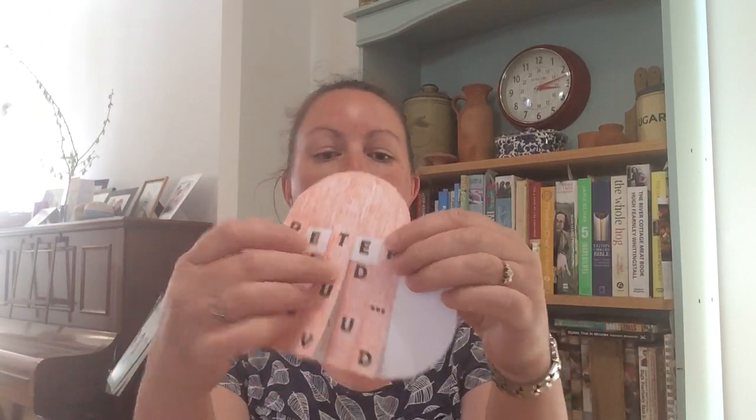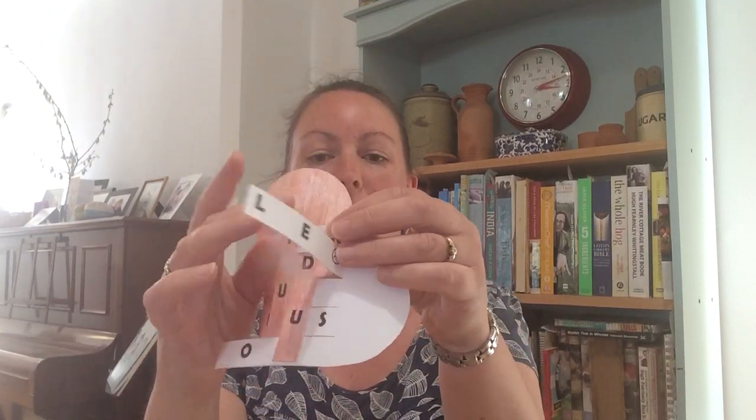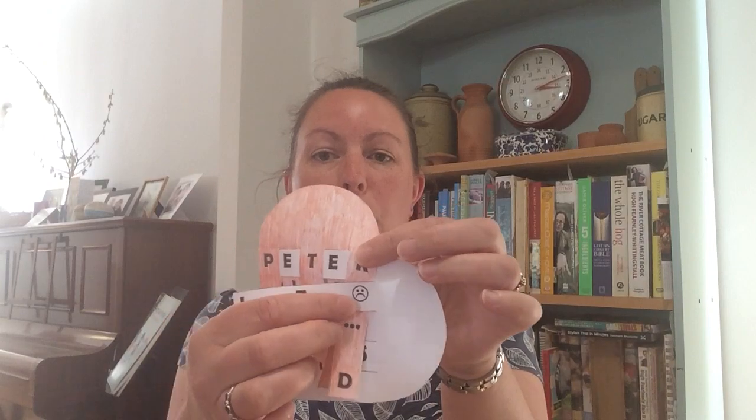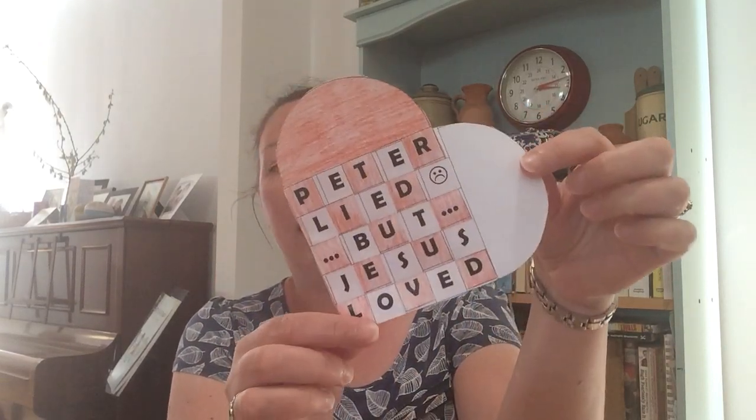And you're going to keep going like that, but you're going to alternate it now. So with the next strip, you're going to put the sad face over the top, starting with the white, and then you're going to go under, and keep going over and under, over and under, until you come out with this. I'm not going to show it to you for too long, because I want you to find out what you're going to end up with. You can see it's a lovely heart shape, but I want you to work out what the code is that the letters spell out, and what the message is on there.